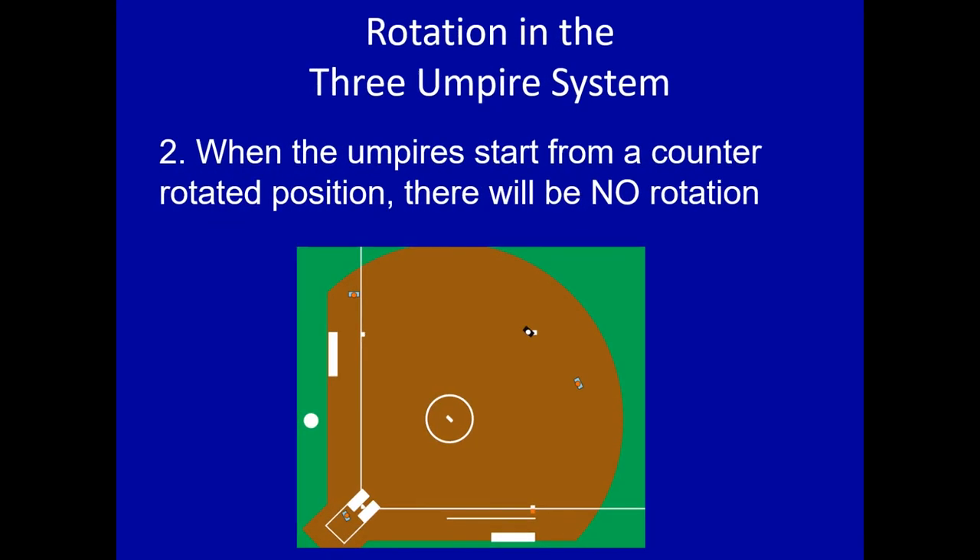Number two: when the umpires start from a counter-rotated position, you will not rotate. If you're counter-rotated — with the blue just behind the second baseman — you've got a runner on second base and U3 is off of third, but you're counter-rotated. Therefore, there is no rotation. U1 is going to pick up first and second. U3 has responsibility for third, and the plate stays home. During your pre-pitch preparation, remind yourself that you're counter-rotated and will not rotate in this position.